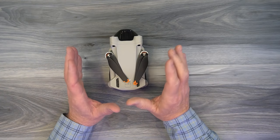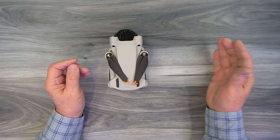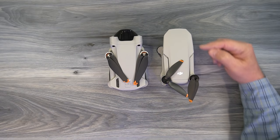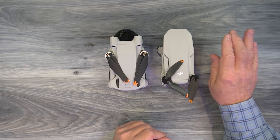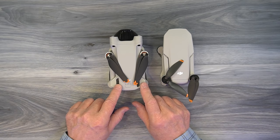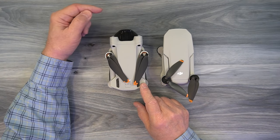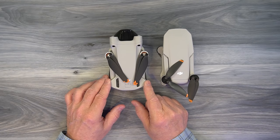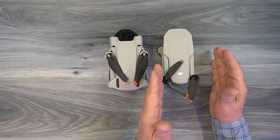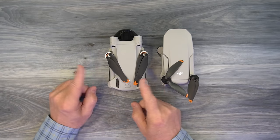The Mini 3 Pro drone has a completely redesigned airframe, which is a radical departure from the three previous models — the Mavic Mini, the Mini SE, and the Mini 2. Setting the Mini 2 next to the Mini 3, you'll notice the older airframe is a little longer, skinnier, and lower to the ground. It's amazing that DJI's engineering team incorporated all the Mini 3 Pro upgrades — obstacle avoidance, a new gimbal with a larger camera — and still kept the airframe under 249 grams.